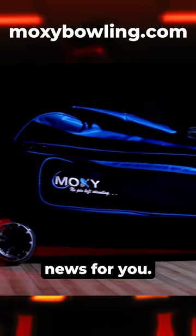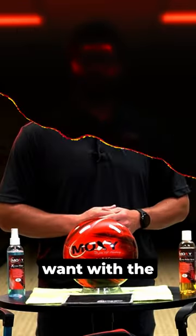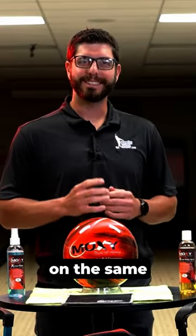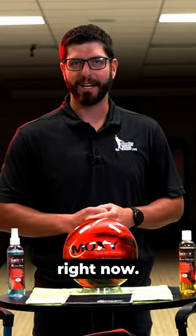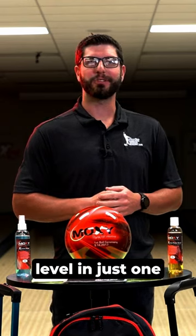Well I have good news for you. You get everything that you need, in any color that you want, with the best warranty in the industry, on the same device that you're watching this on right now. Just head to moxibowling.com to find out more and take your game to the next level in just one to three days.